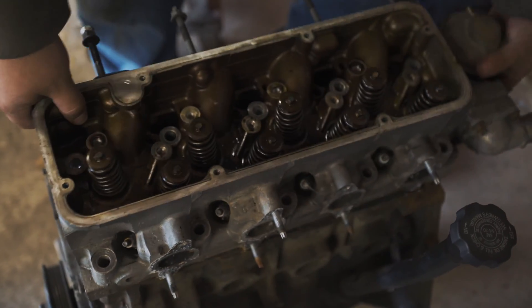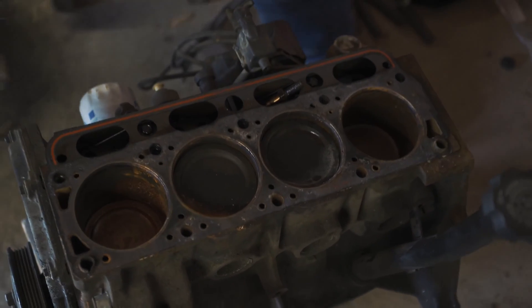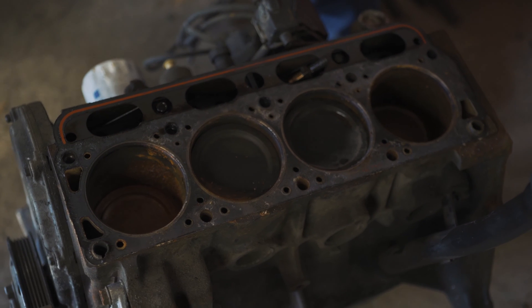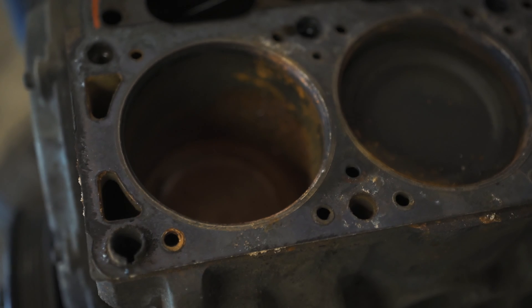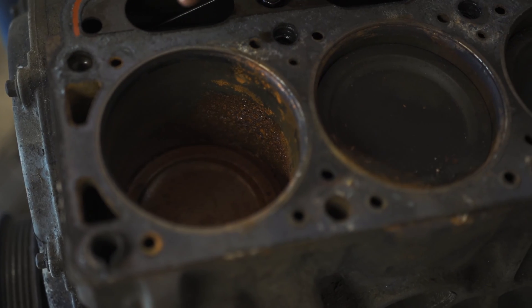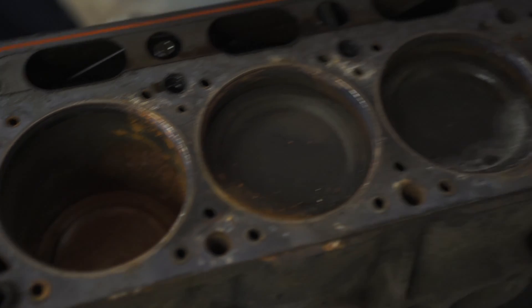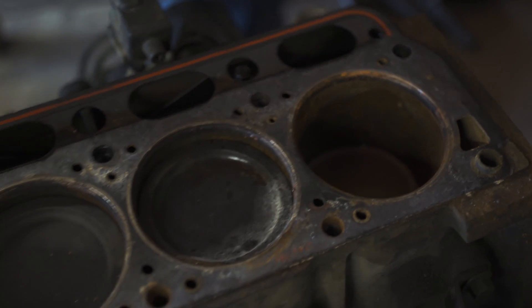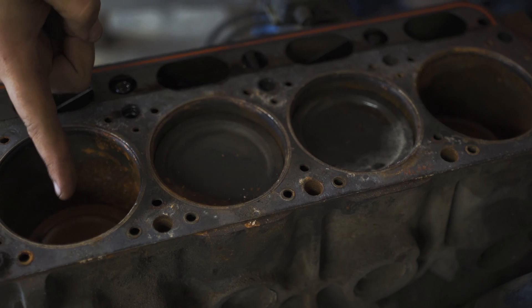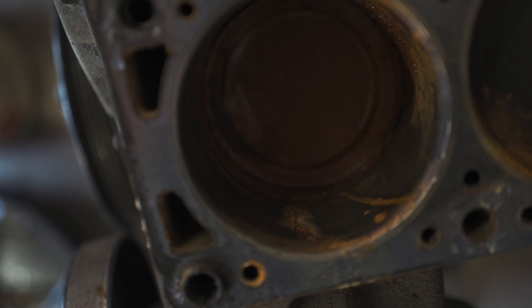Well, this engine is royally screwed. If you can see, there's rust down in the cylinders. I don't know if we had a head gasket blowout — the gasket looks okay — but there is definitely some severe water contamination in the outer two cylinders, which is weird because the middle two were the ones that didn't have compression. That would be cylinders two and three, so that's definitely bizarre. The cylinder wall over here is cracked — there's cracking on this side — that is definitely a problem. So this engine is royally smoked.